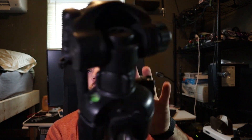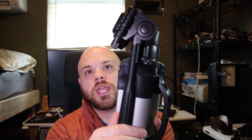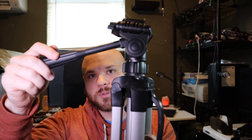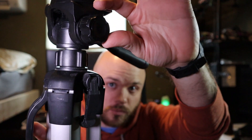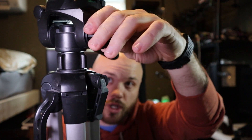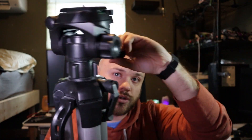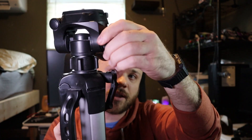Now there is no ball head mount on this. Right away you're going to have to untwist this, and that's what adjusts this up and down. When you tighten this back up you can see it's harder to move. We have this right here — when you loosen this up, that's what allows you to spin the top, and then you tighten that back up and now you can't spin it anymore.